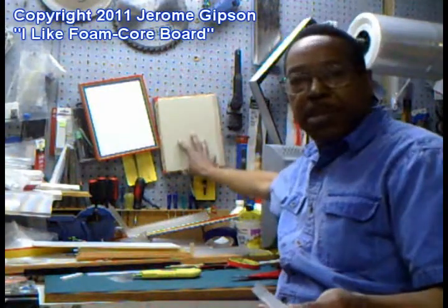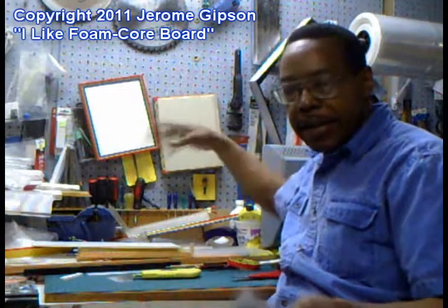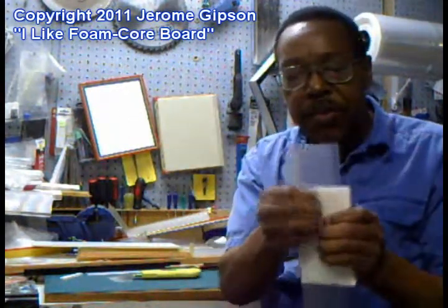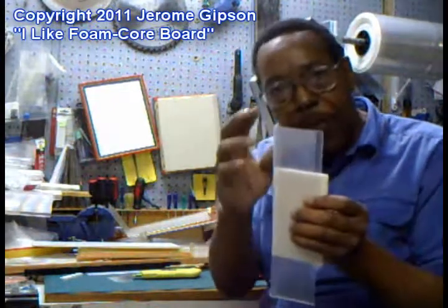In that picture, I just took some scrap foam core, and I painted it, built that box out of it — or built the box, and then I painted it, I think. So with this, it gives it a nice, strong coating, especially for corners.